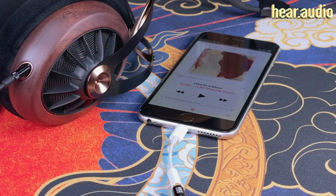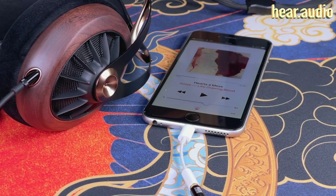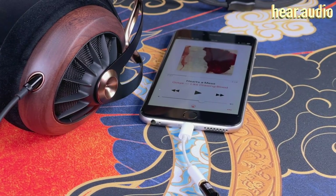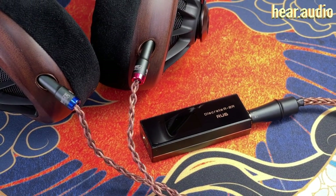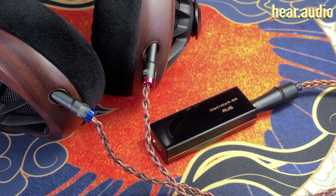You can drive them literally out of anything. But there's a distinct jump up in sound quality from something like an Apple dongle up to a regular high-quality dongle, or even up into high-end gear. And this is where the 109 Pro has really impressed me — they do scale up. But let's talk about that in the sound impressions.